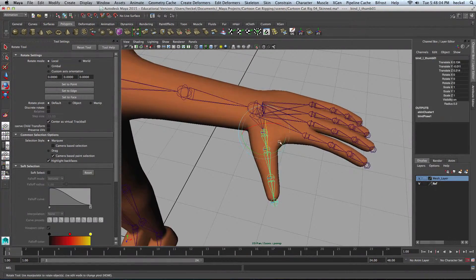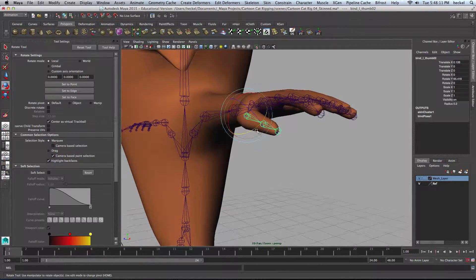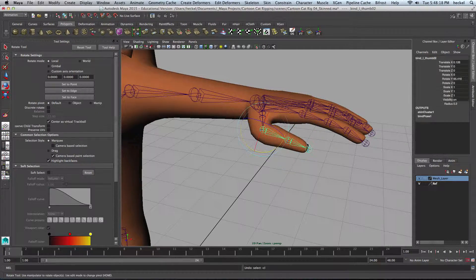So here on the thumb, we just want to check and make sure that it is, in fact, forming the way we want it to. Looks pretty good. I'll just hit Z and bring that back.